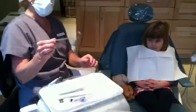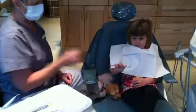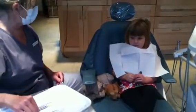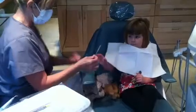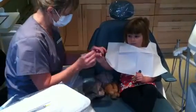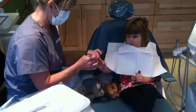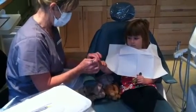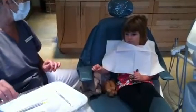So this is my mirror — you can hold it. That's so I can look at your teeth. This is my tooth counter, so I'm going to do this with your teeth. We're going to go one, two, three, four. We're going to find out how many teeth you have.